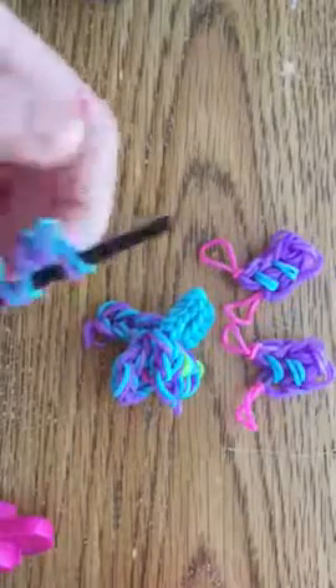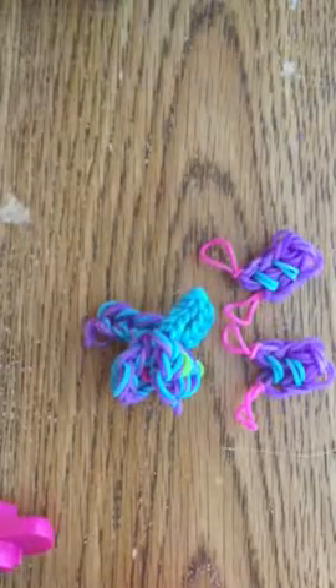I'm back for part two of the dragon, and here's his head. What you should have made in the last part of the video was his two wings, the head and the neck, and then the four legs. Now we're going to put it all together — his body and his tail.